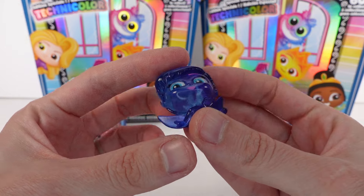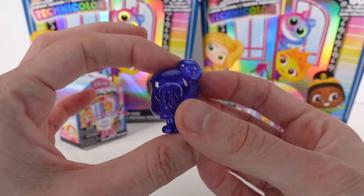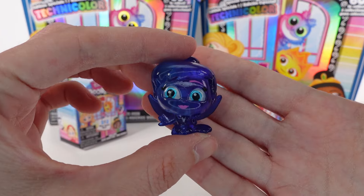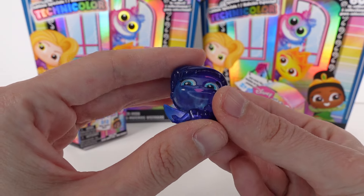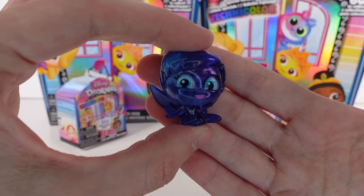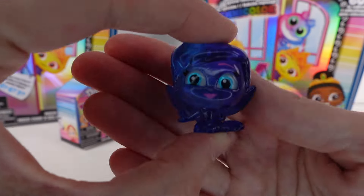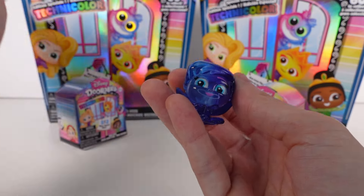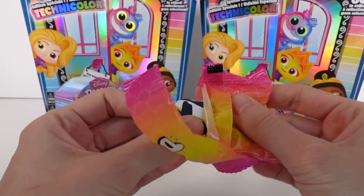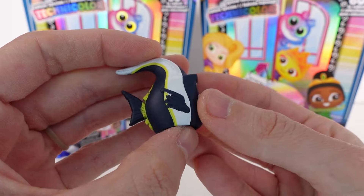It's a special edition Tinkerbell! The Technicolor ones are two different shades of color — this one is blue on one side and purple or indigo on the other side. They're transparent too, so pretty. She's a good find! And along with our special edition find, we got Gil from Finding Nemo — he's a common, but I'm very excited. He's so cool!